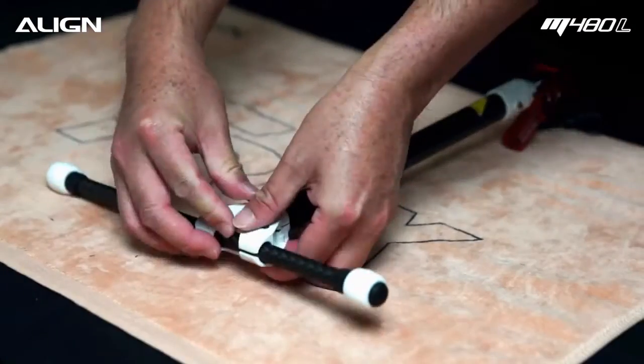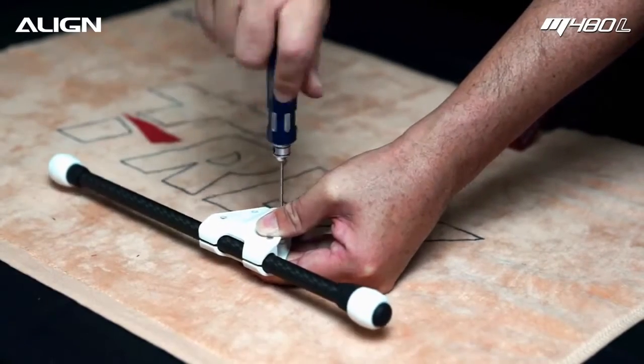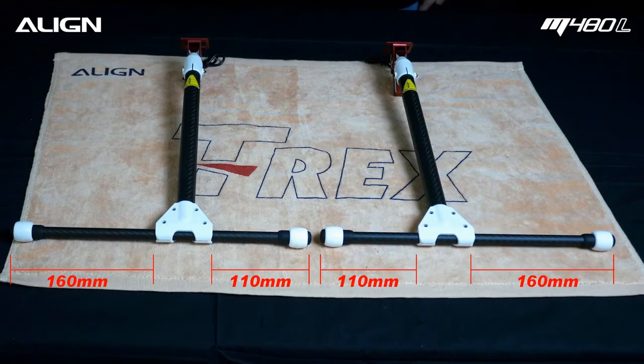Install the landing gear skid. Adjust the skid position based on your CG, or use the provided reference values.